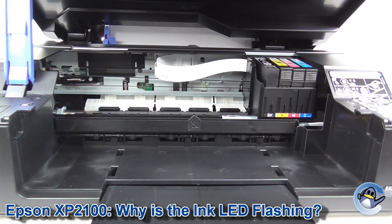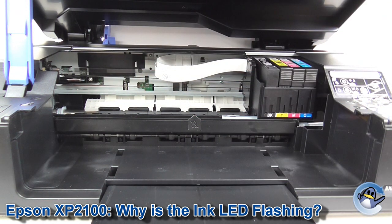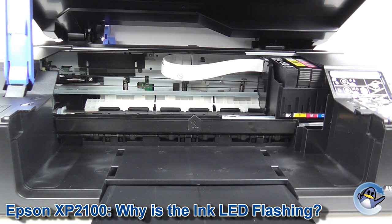From here you press the start button again and the cartridge cradle will slide over, allowing you to change whichever cartridge was just indicated to you. But if you've just got the flashing light, there's no need to worry — to carry on printing just press the start button again and carry on as normal.